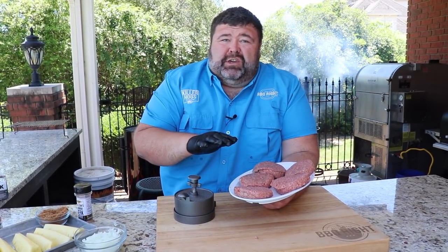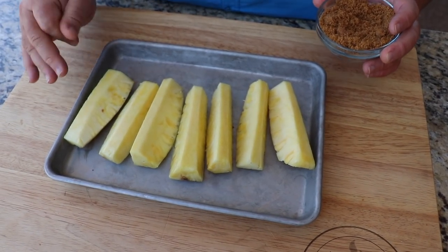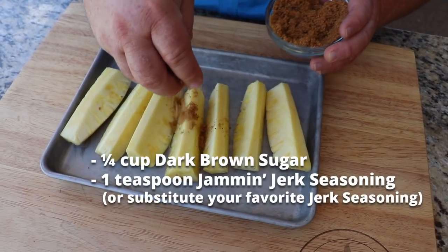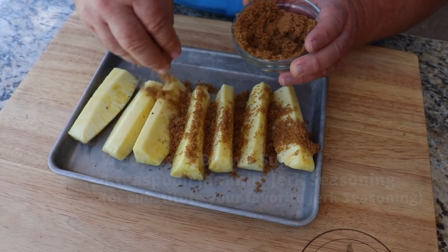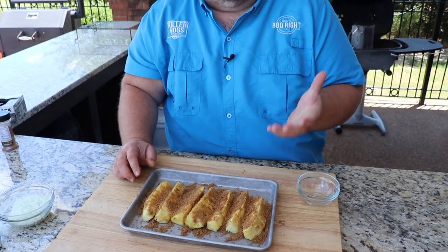To go along with our burgers, I'm also grilling some pineapple today to make a tropical relish. I've mixed some dark brown sugar with a little bit of the Jam and Jerk to make a spicy seasoning. We're going to coat the outside of these pineapple spears and just let them hang out here and let that sugar dissolve.